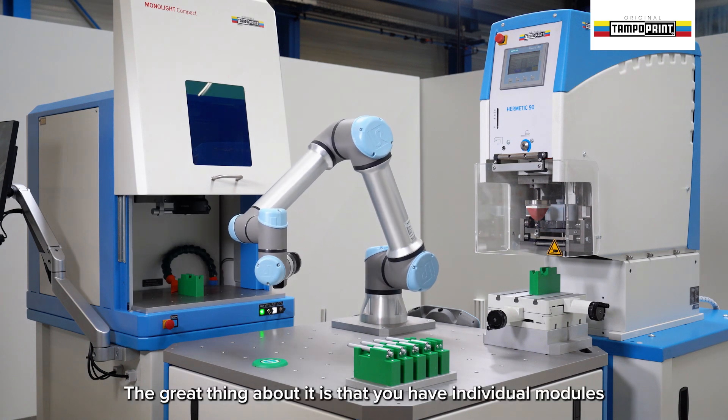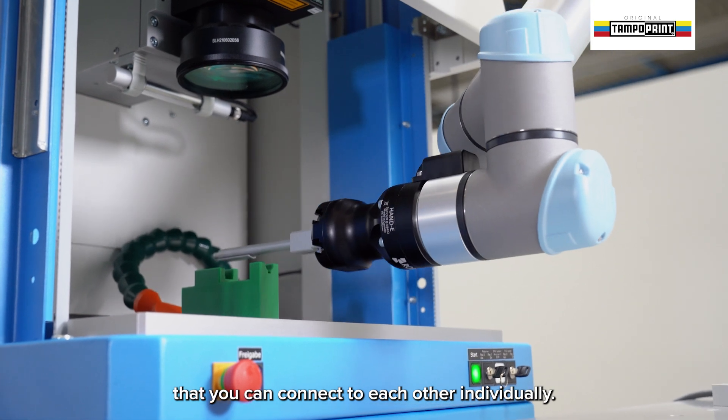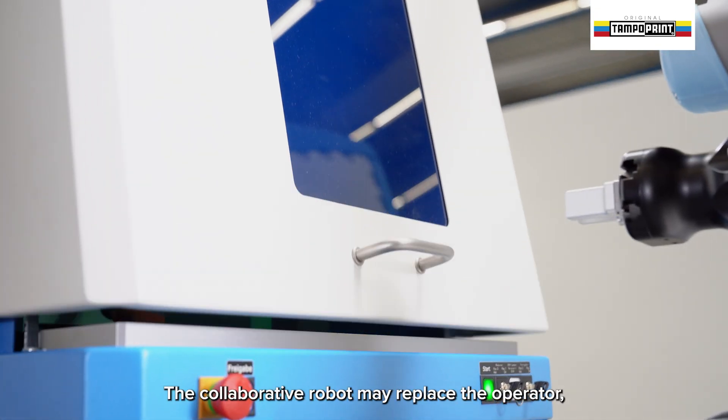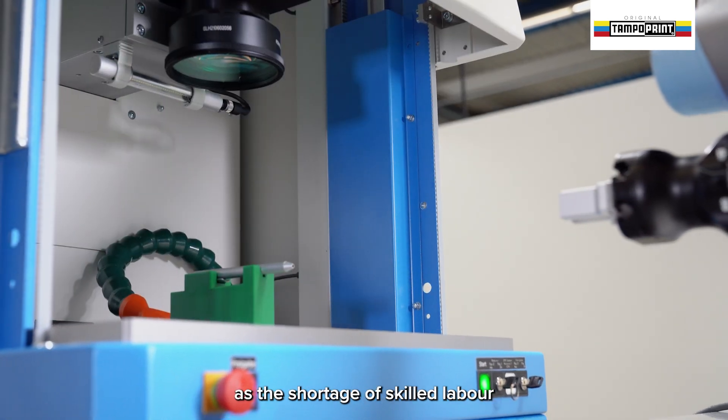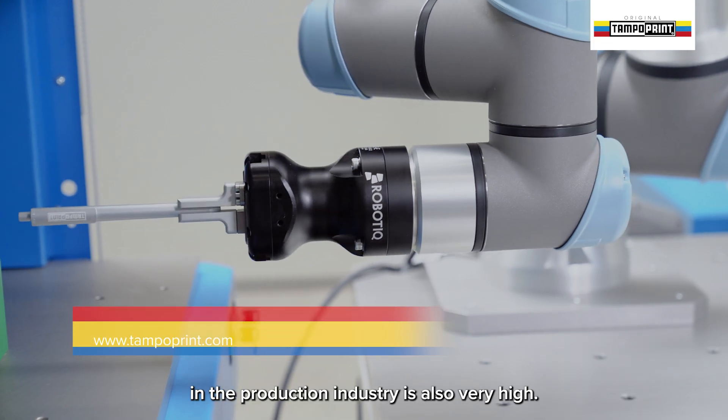The great thing about it is that you have individual modules that you can connect to each other individually. The collaborative robot may replace the operator, as the shortage of skilled labor in the production industry is also very high.